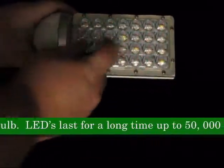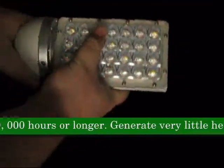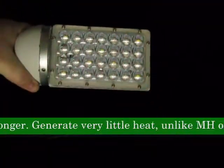LEDs last for a long time, up to 50,000 hours longer. They generate very little heat, unlike MH or HPS bulbs.